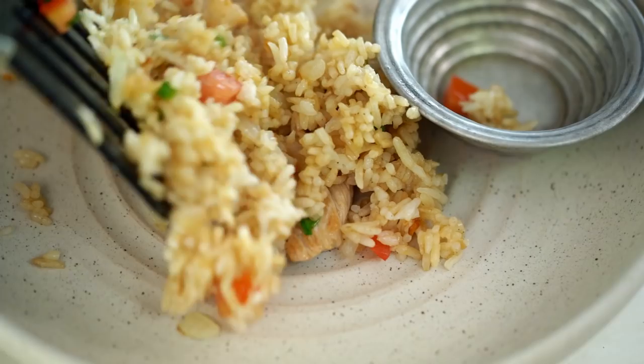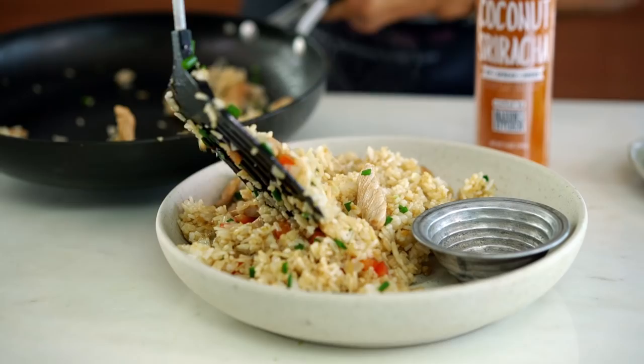Now we serve it up. I've got a nice big bowl — oh, it looks good! Now I'm going to add coconut on the sides.